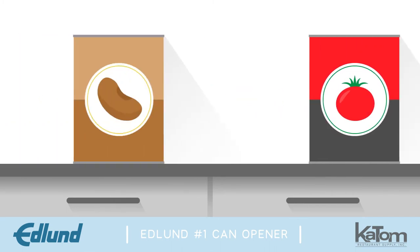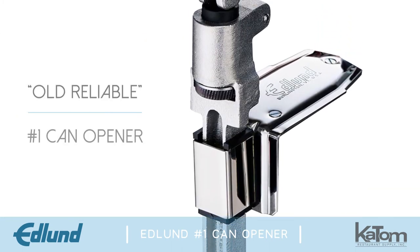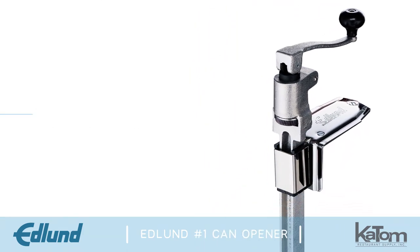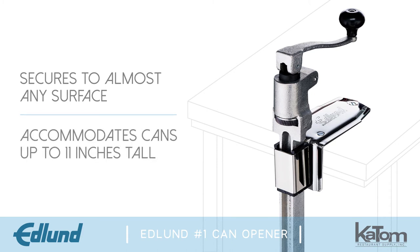For medium volume operations that open 50 to 75 cans daily, Edlund's Old Reliable number one can opener is a perfect addition to the kitchen. This manual can opener secures to almost any surface with a screw-down plated steel base and accommodates cans up to 11 inches tall.